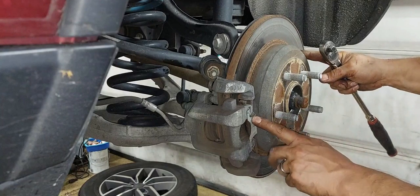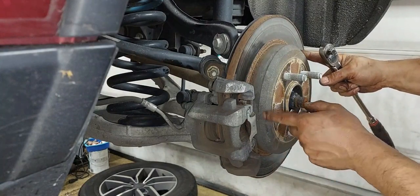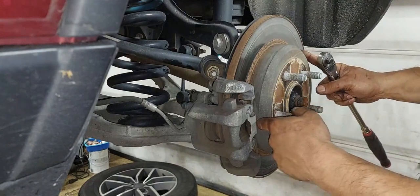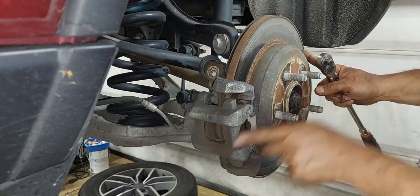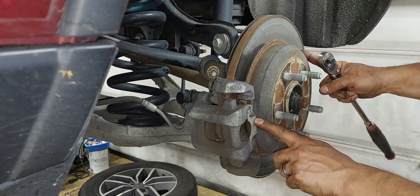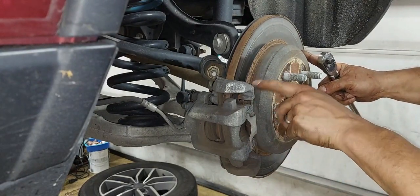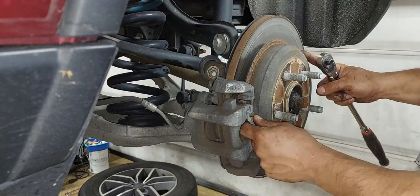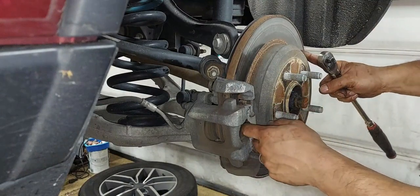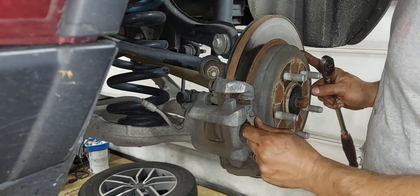First, I'm going to remove this anti-rattle spring. The way I do that is I put a flat blade screwdriver between here to pry and create some leverage so I can get this bracket out of the way. Be careful — it is a spring and it has some tension. Not to the point where it's too dangerous, but you don't want it flinging into you. So just be careful when you take this off.